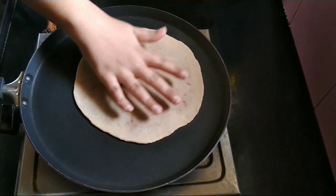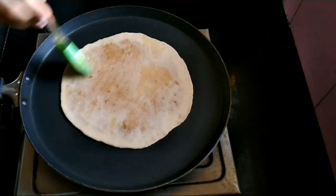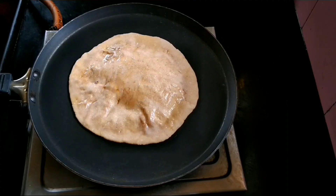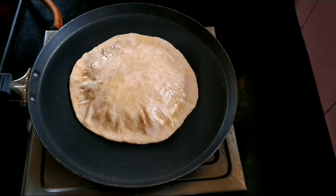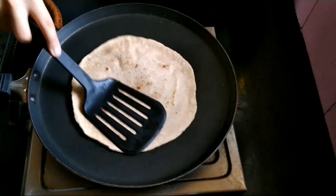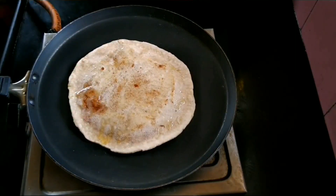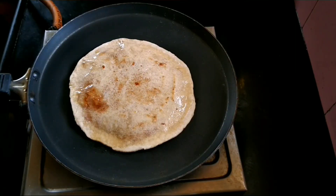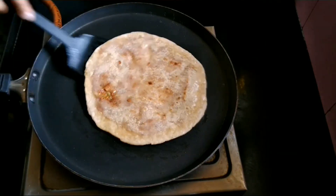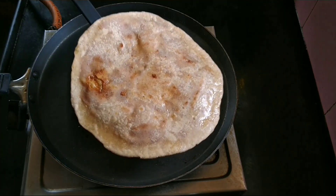Now let us heat a tawa. We will place the holige on the hot tawa and brush the upper side with some ghee. We can see how beautifully it is puffing up. Now we will flip it to the other side and apply some ghee on top. We will bake on both sides until light golden brown. Remember to keep the flame low while we bake the holige.